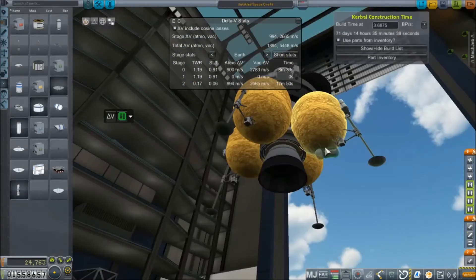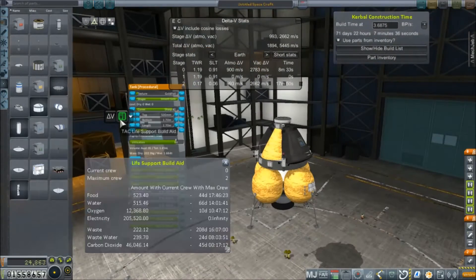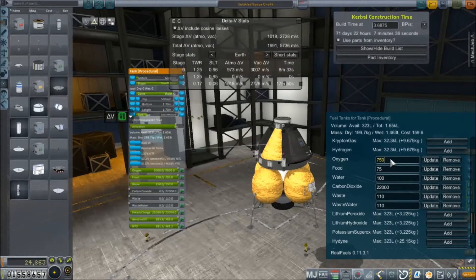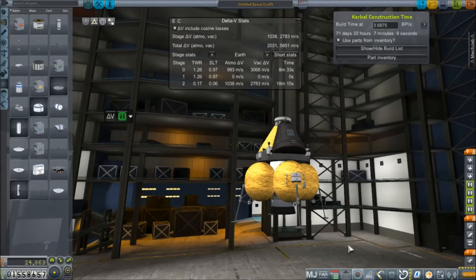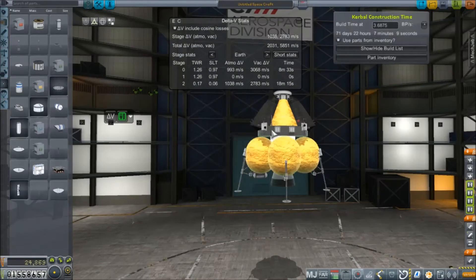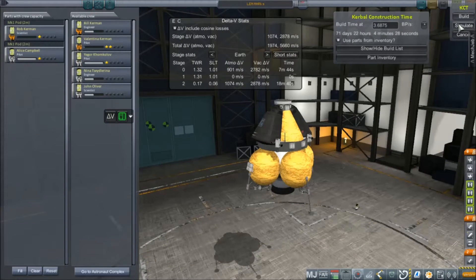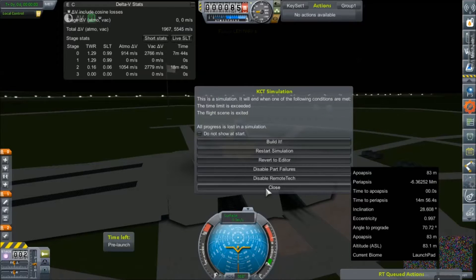Now we're going to get some science experiment things going on here. A quick double-check of our center of mass and center of thrust. I'm going back and editing these two side containers and trying to equal out the life support. All in all, I've got about 14 days of all the life support supplies. And we're going to call it the LEM Mark V, and take it out to the launch pad for a little simulation.